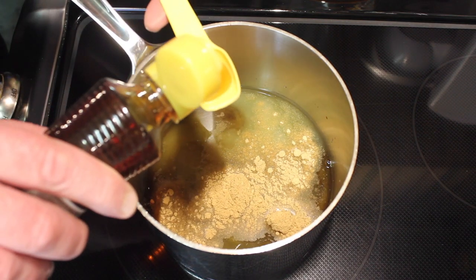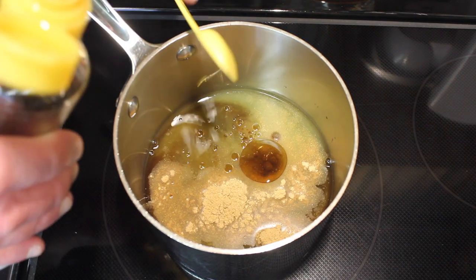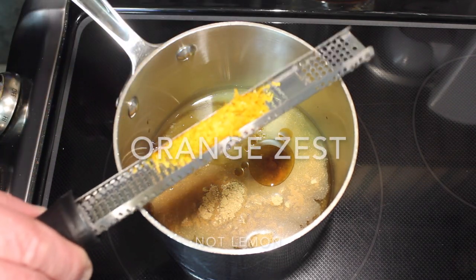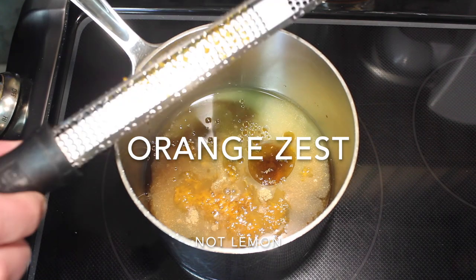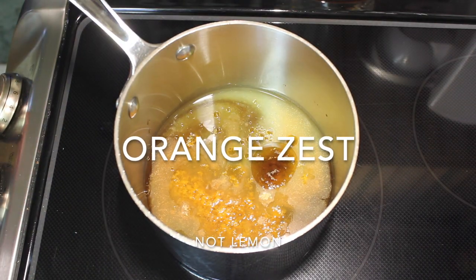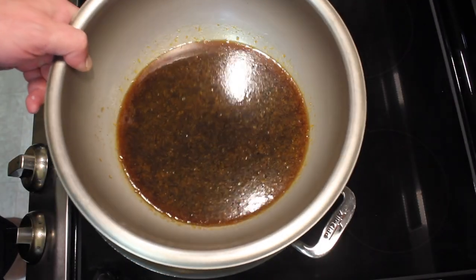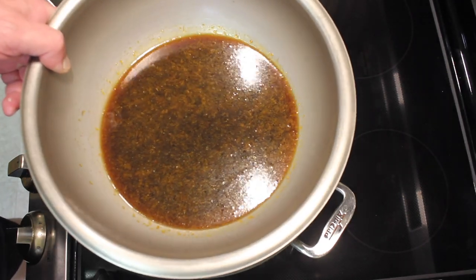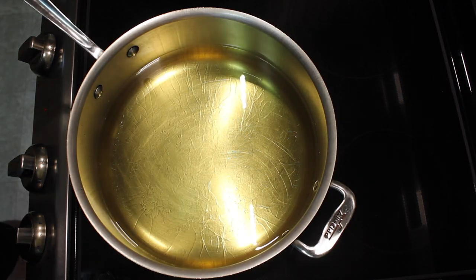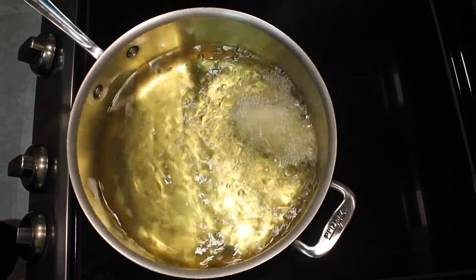A teaspoon of toasted sesame oil, and the zest of a lemon — be sure you wash your lemon first. I'm going to turn the heat on and bring this up to heat to melt the sugar. Here's the sauce warmed up to make sure all the sugar dissolved. Put that into a bowl and let's add our chicken wings.